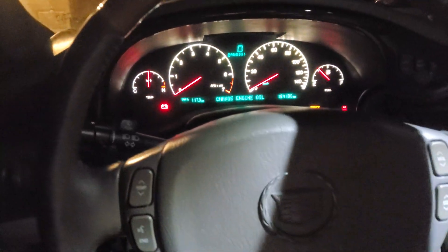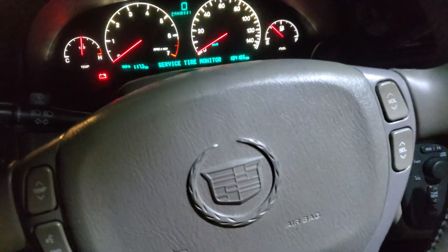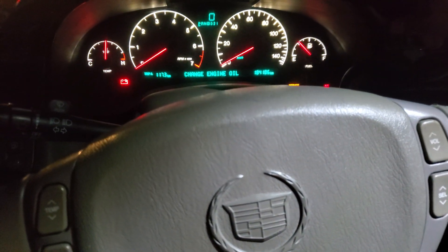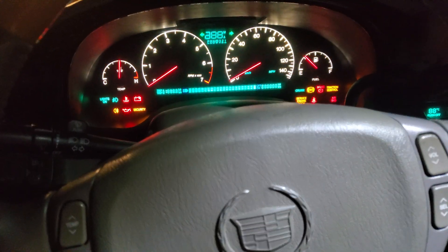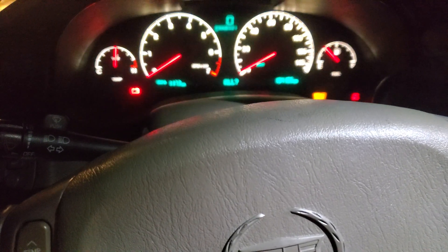What is up everyone, this is El Peril's Garage and in today's video we're going to make a quick tutorial on how to reset the check engine light for the DTC P1336. So that usually means that the engine requires a crank position relearn, and I'll show you what that is right here.